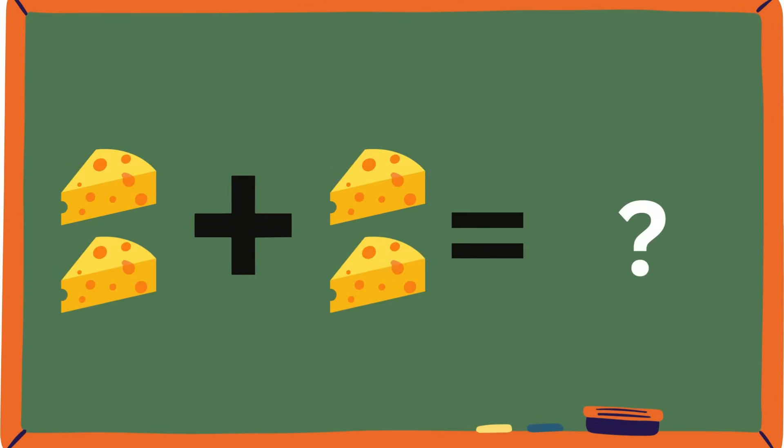Ooh, cheese! Do you like cheese in your sandwiches? Let's count them: one, two, plus one, two. Two plus two is? Remember, guys, if you have trouble you can always count them. All of you are saying it's four — and yes, good job, guys, it's four!